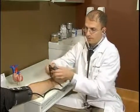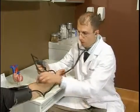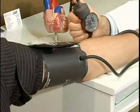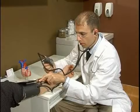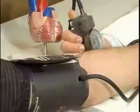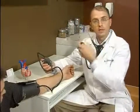So we want to increase until we no longer hear a pulse coming through that brachial artery. Then we're going to go 30 millimeters of mercury above that, and that's where we're going to stop. And that's how you inflate the cuff.